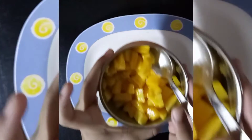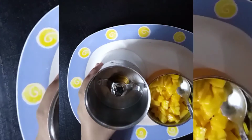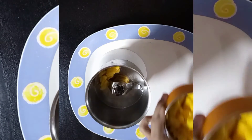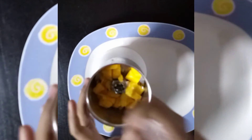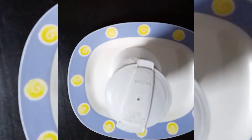Hey guys, this is Mishthi, welcome back to my channel! Today we are trying this trending Korean mango milk. For this you need a lot of mango pieces and you have to add them in the mixer.